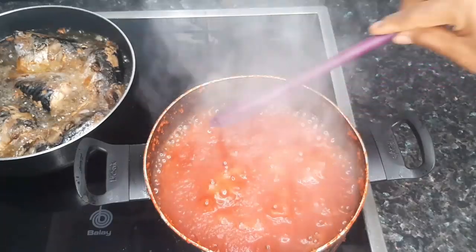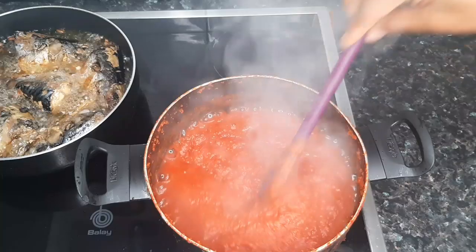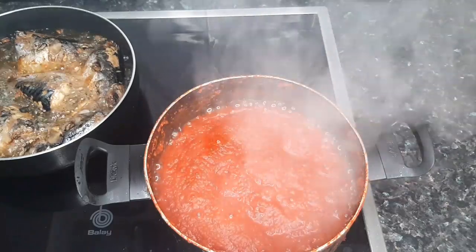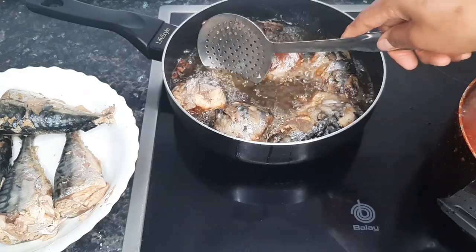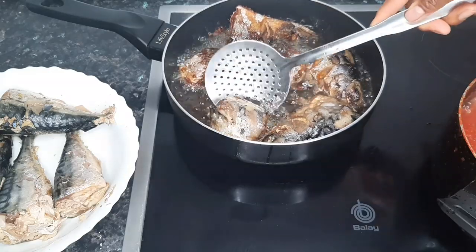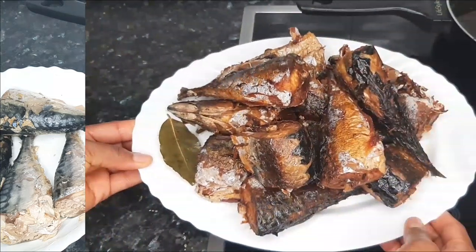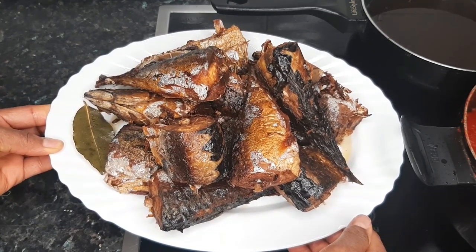Back to our tomato pepper blend — the liquid is almost drying up, so I'm giving it a stir so the remaining liquid can sink down and dry up completely. When you cook down your tomato puree this way before frying your stew, it allows the tomato puree to fry properly and you'll end up with a very tasty stew. After five minutes the fish is properly fried on one side, so I'm flipping it over to fry for another five minutes. Here is our mackerel fish all fried up!